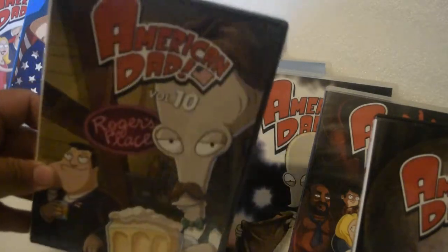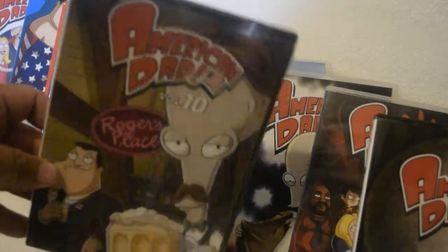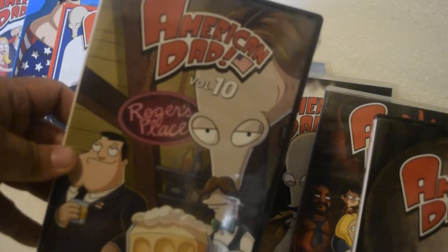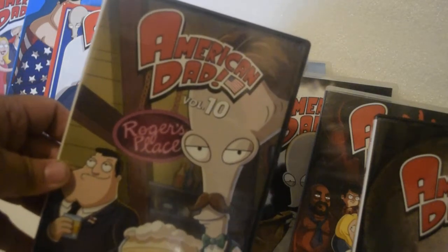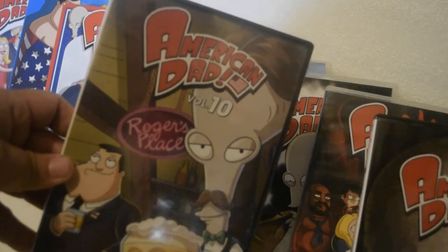I'm a huge fan — I love it and try to watch it all the time when I'm not working. It's a cool show. I also like Archer and I love the Simpsons. Please bring back the Simpsons on DVD, or at least a complete set. I know the series will end at some point.